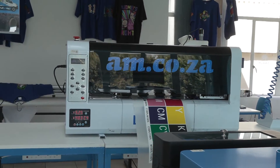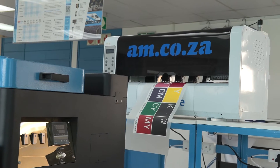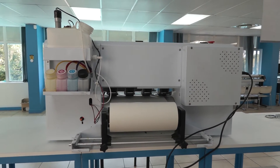In this video I'm going to show you how the white ink circulation works on the DTF Textile 300 printer from am.co.za. To start with, this is how the white ink flows through the system.